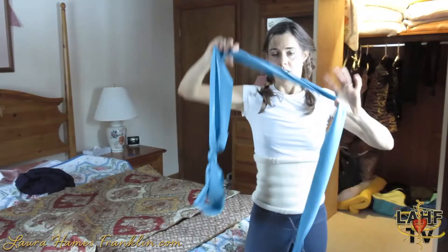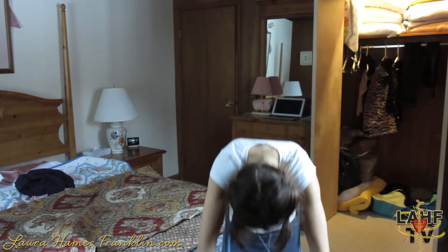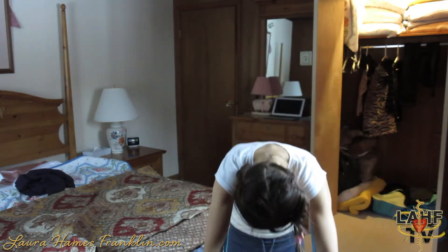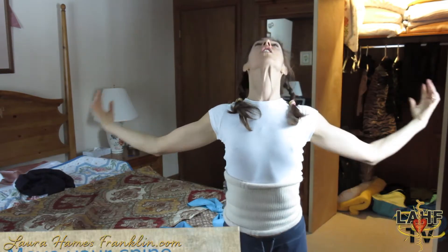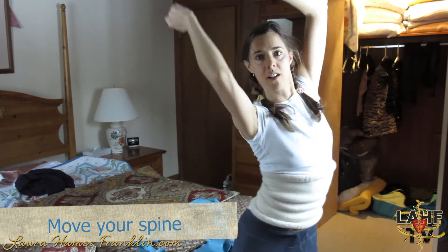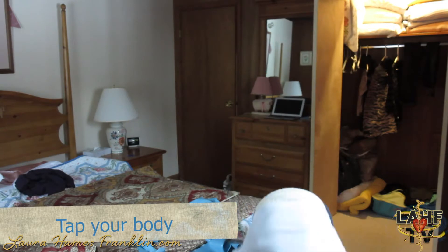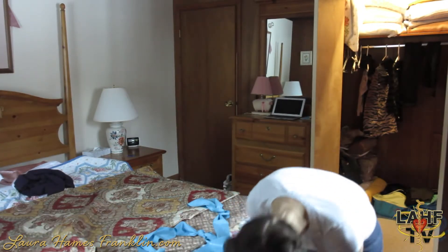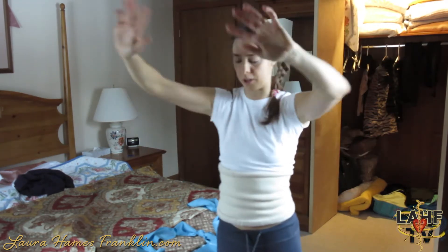I'm going to do a little bit of upper body warm up. If you don't have a band, you can just do this without. Just moving your spine side to side, all around. A little tapping all over. This is a super quick snowboard warm up.